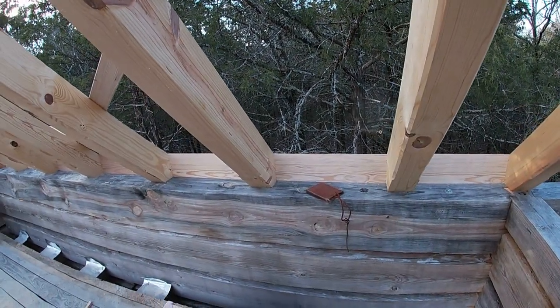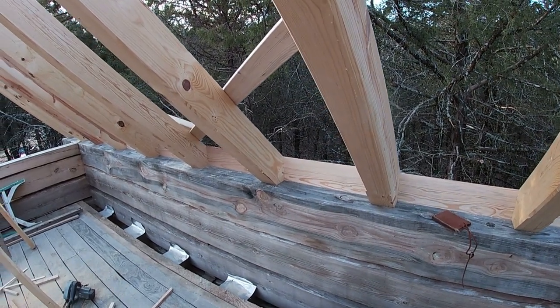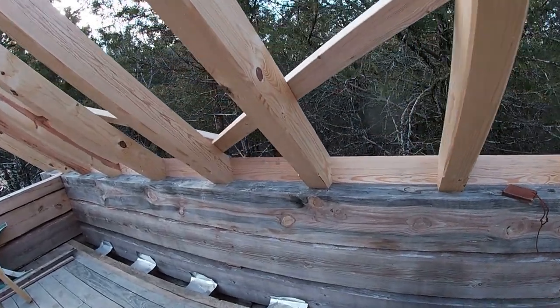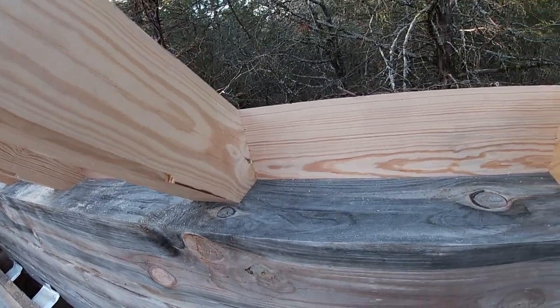I've been working on the blocks that go between the rafters. These are the one-by that slides down in the little groove that I cut with the router on the sides of the rafters, and I was able to just slide them in and I nailed them from the inside using my finish gun. I've got a nice snug fit everywhere.